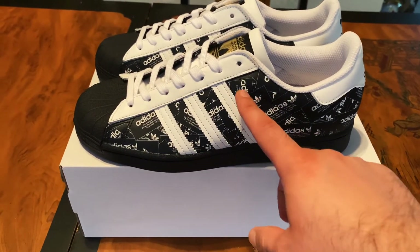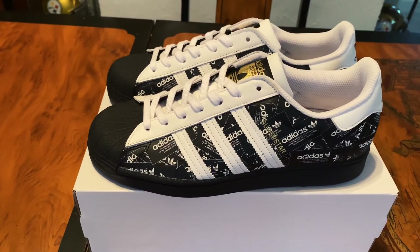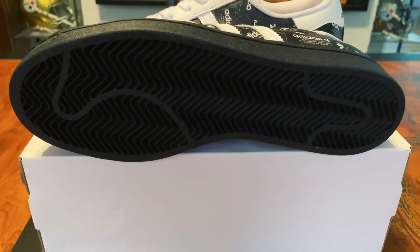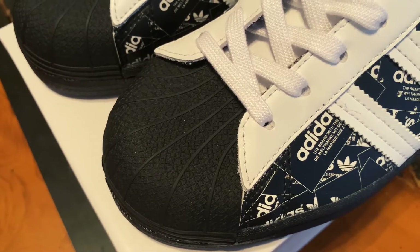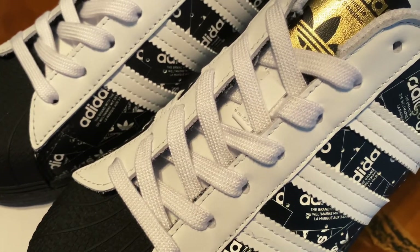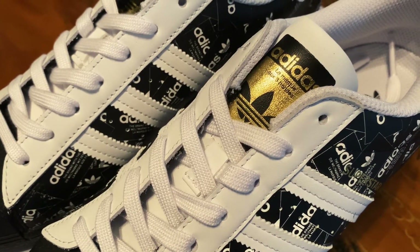So let's take an up-close look at the Adidas Superstars. Starting out, you have your all-leather upper. Of course, you're going to have your three stripes. It has a black midsole. The bottom of the shoe is all black. And here you have your front toe box, which is that shell toe — that is made from some kind of rubber material. Here you have your white laces; no other laces come in the box. It does have an all-leather tongue, and then you have your Adidas gold branding at the top.